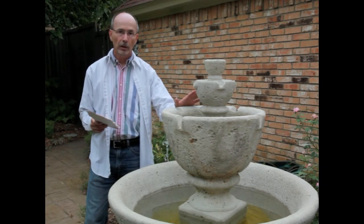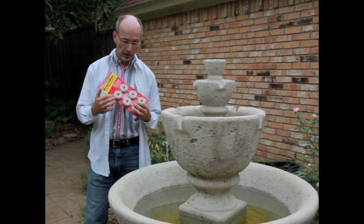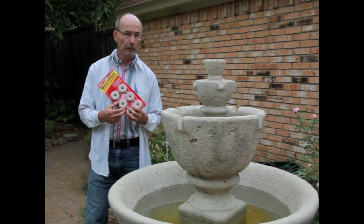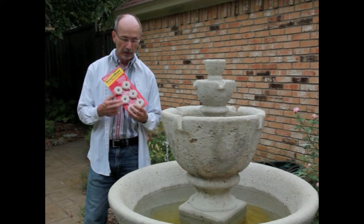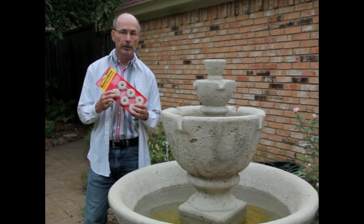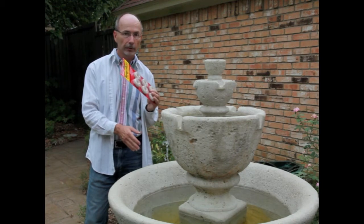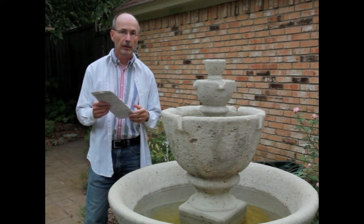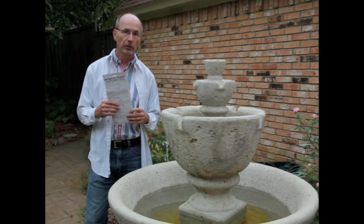These are fairly easy to treat — either you drain the water source, or you can use something like this mosquito dunk, which is a bacterial formulation that kills mosquitoes. It's very safe for fish and other organisms other than insects, but it is toxic to fly larvae like mosquito larvae in water. One of these dunks in a body of water that you can't drain will treat it very effectively and kill mosquito larvae so that you don't have adult mosquitoes emerging in your yard.